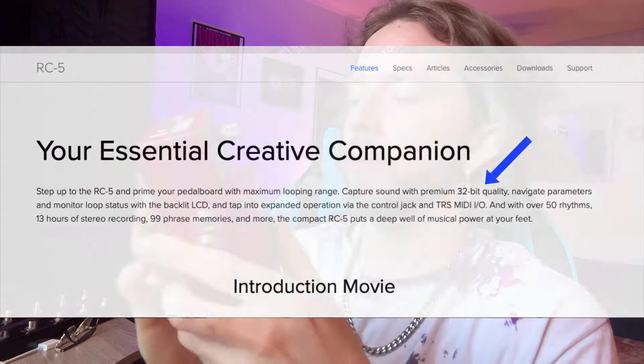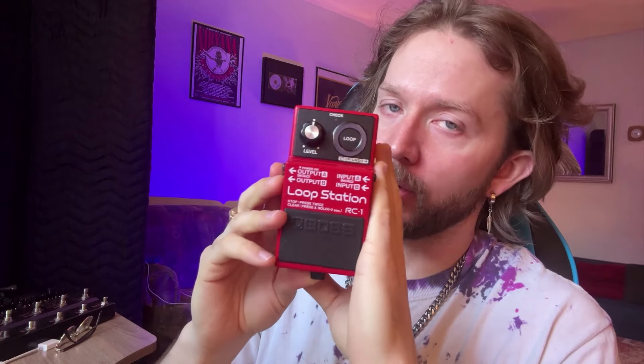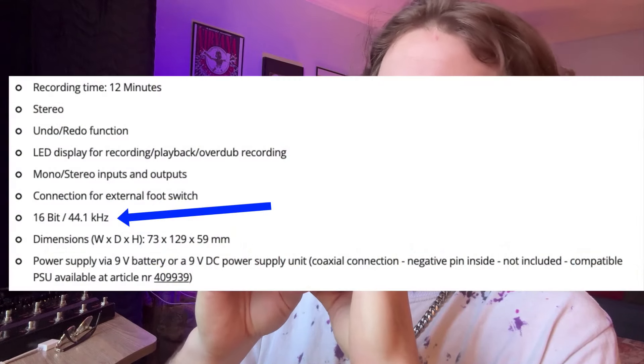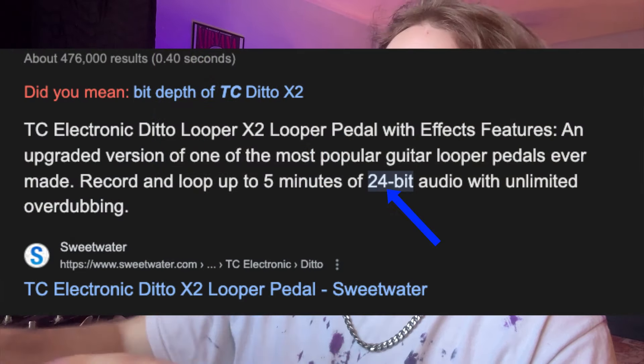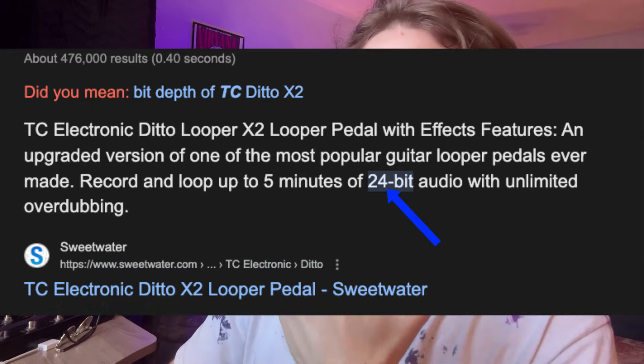Another main advantage the RC5 has over all the other loopers is that it has the highest quality audio — 32-bit audio. The RC1 does not have the highest quality audio; I think it's 16-bit actually, which isn't that great. The clone looper and the Ditto X2 have good quality audio too, but if I recall correctly they don't have 32-bit. I couldn't find the information on the clone looper, but I believe the Ditto X2 is somewhere in the 20-something bit range. The RC5 has definitely got a leg up on those two in that regard.